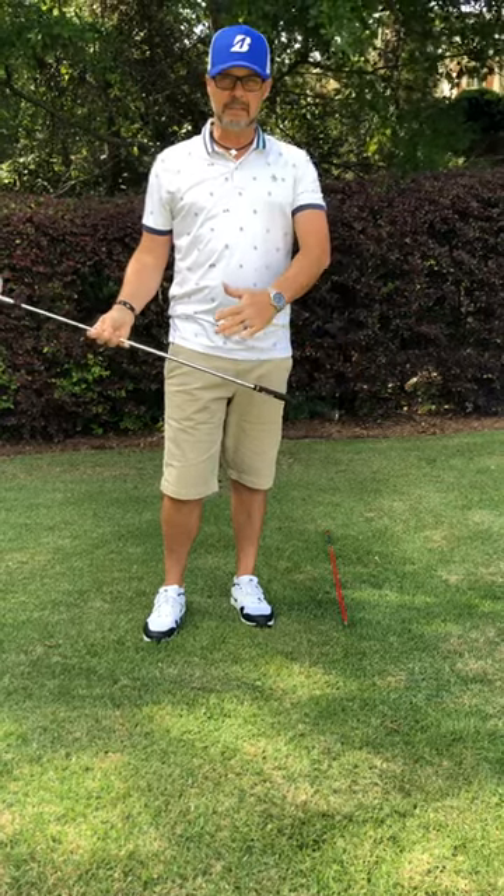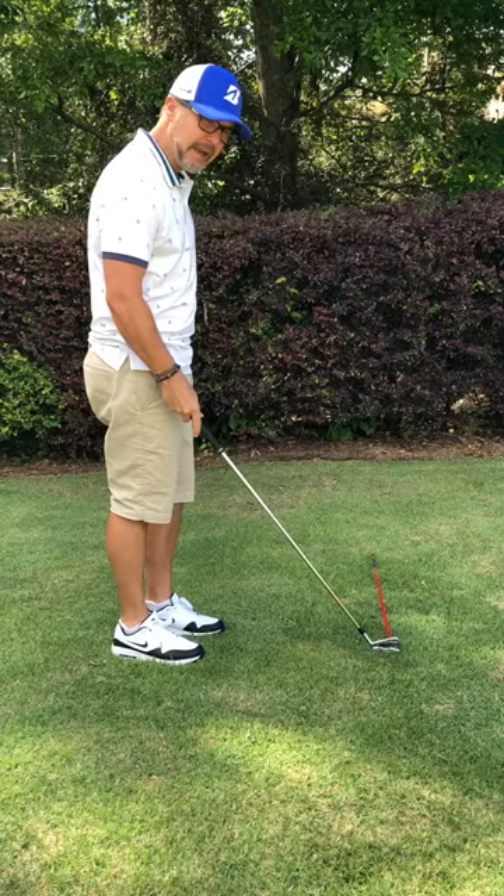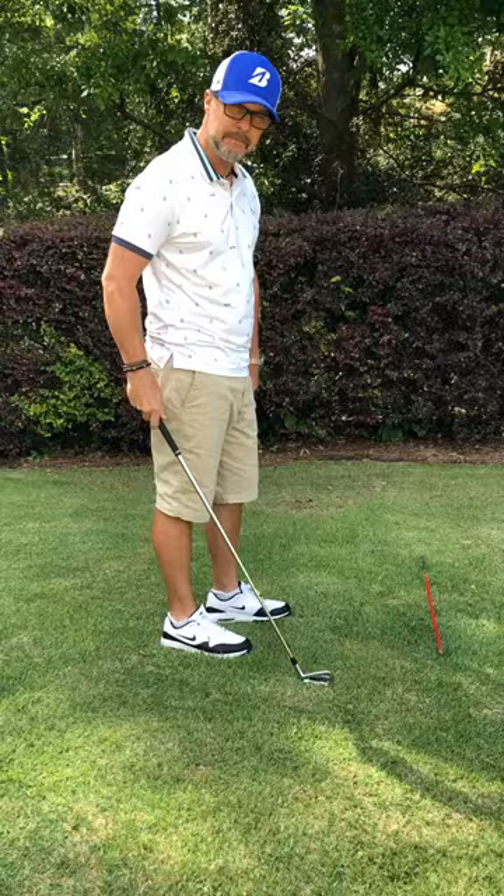Understanding the hand path and the shaft pitch can be made pretty easy with a simple drill. You can do this at home. All you need is a club and an alignment rod. If you don't have an alignment rod, you can use a broomstick or another golf club.